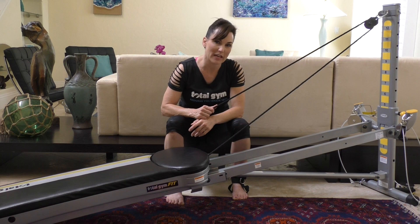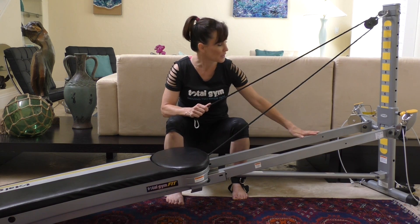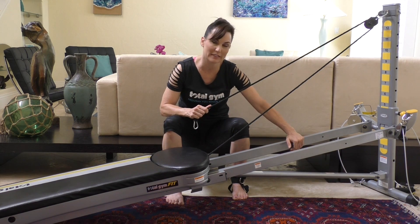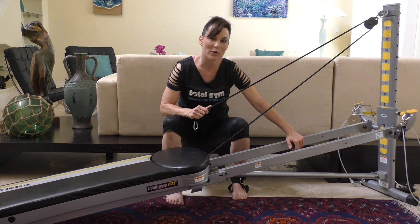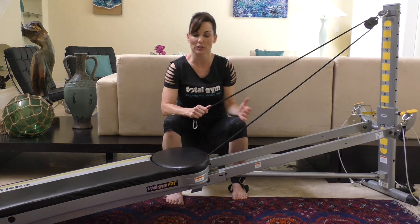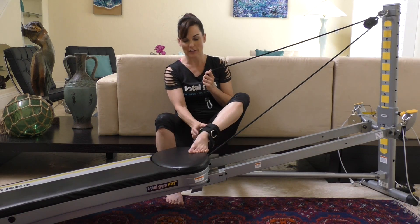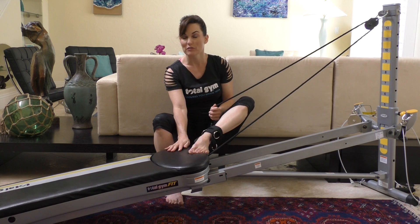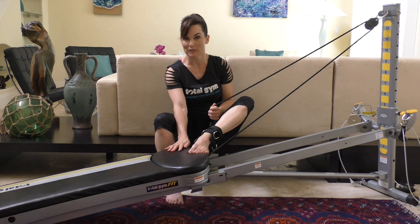Let's go ahead and get started. Set the Total Gym glide board at the right height for your level of difficulty — the lower it is, the easier it is. I suggest you start on the lowest level when you're a beginner because these moves can be pretty challenging. I also suggest putting your ankle harness on before you get seated on the equipment.